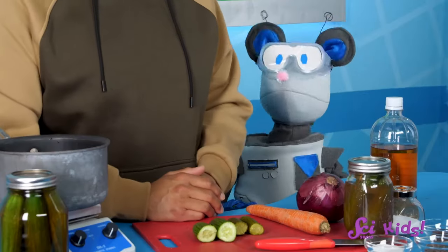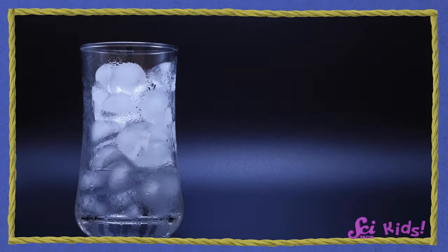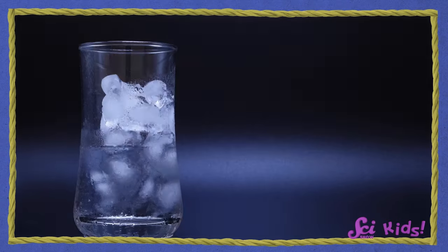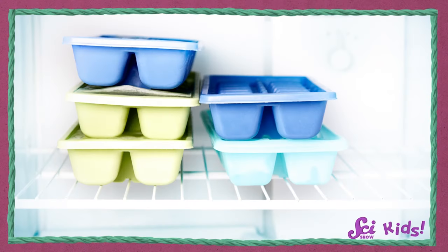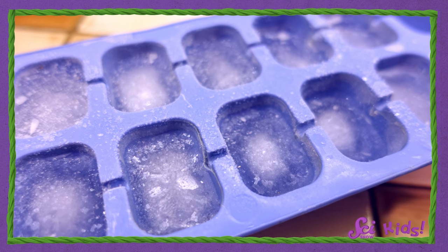Can you think of a change that is reversible — meaning one that can be undone? Good thinking! Water goes through reversible changes. The ice cubes in our glass of water melt and change from solid water to liquid water. But if we put the water in the freezer, we can reverse the change and make the water turn into solid ice again.